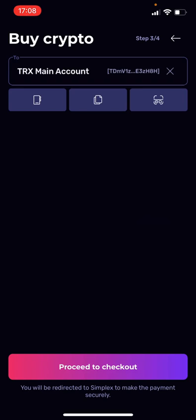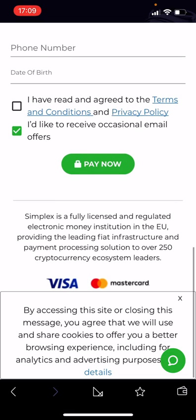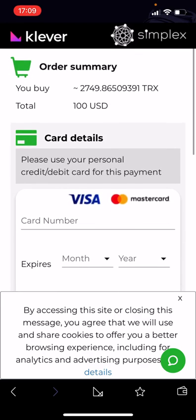You choose the wallet you want the Tron sent to — I'll stay with my main account — then proceed to checkout. This service is provided by Simplex. Simplex is a fully licensed and regulated electronic money institution in the European Union. It's the third-party service supporting this feature. All you have to do is enter your card number — the 16-digit card number from your credit card — and then the expiration date.